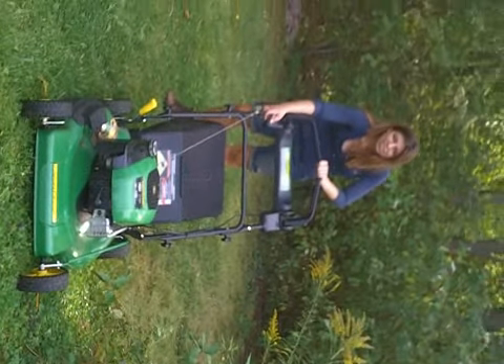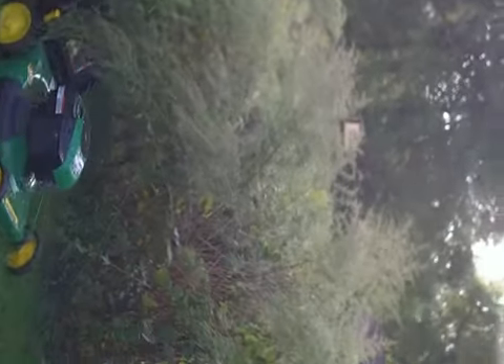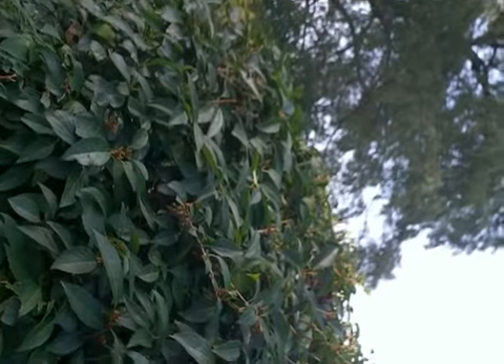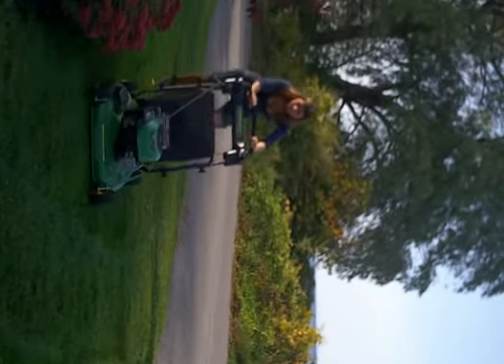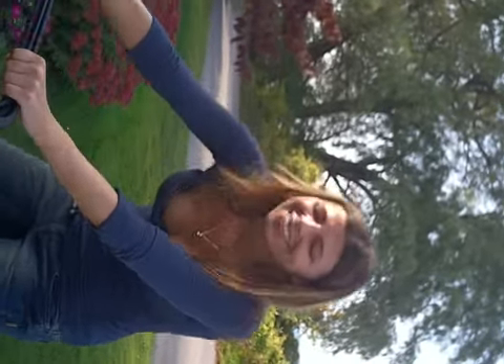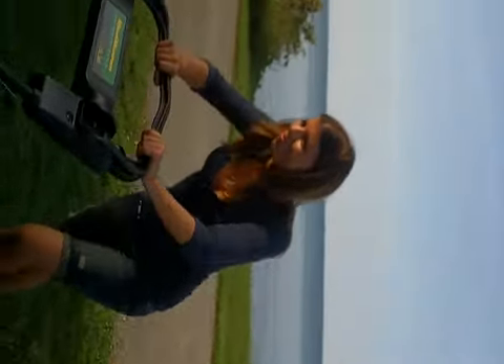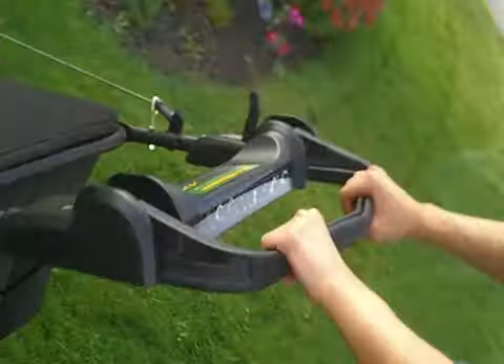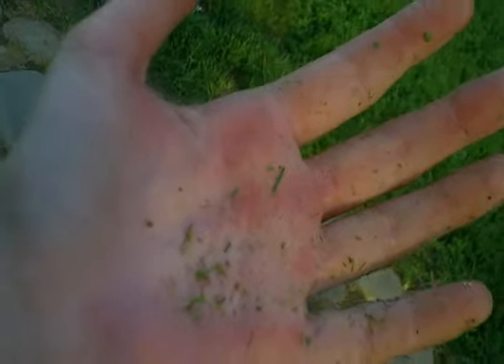I wouldn't stand there — you're gonna have to get further away. My hands are very calloused at this point, red and grassy, so you know I did a good job.